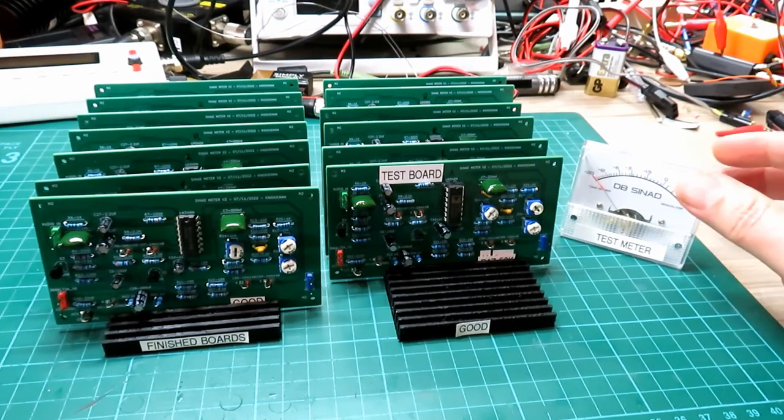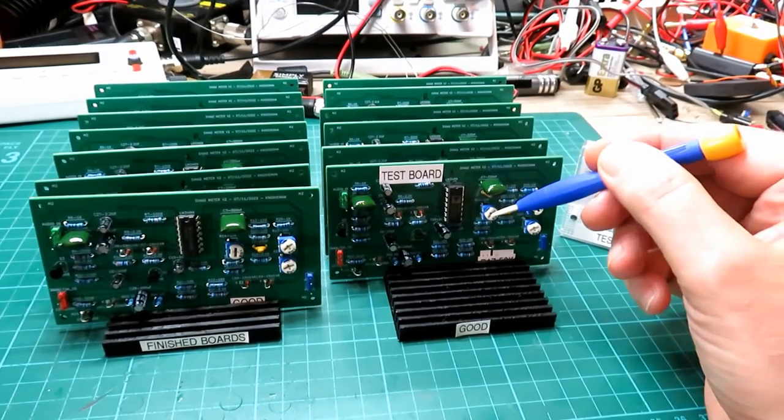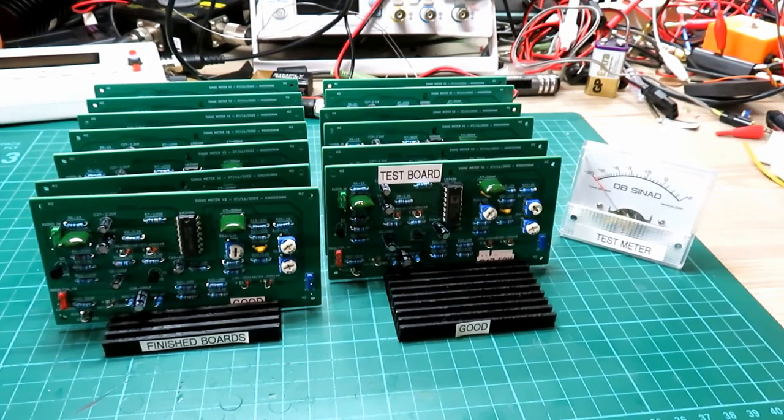What I thought I would quickly do is go through the calibration. Someone asked about calibration on these — there is a manual that comes with the units, but I'll just quickly show you how you do the basic calibration, which can be done with an FG100 function generator. Really really simple — I'll show you that now.